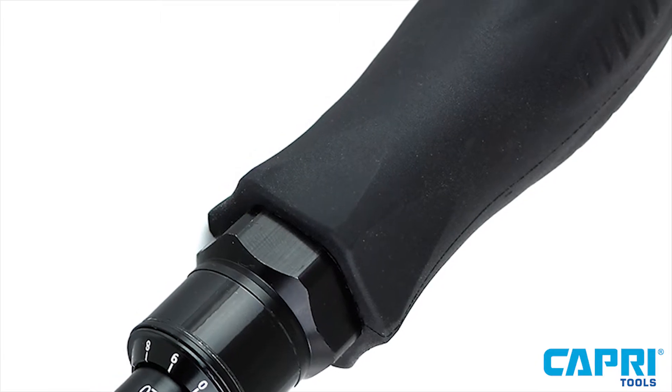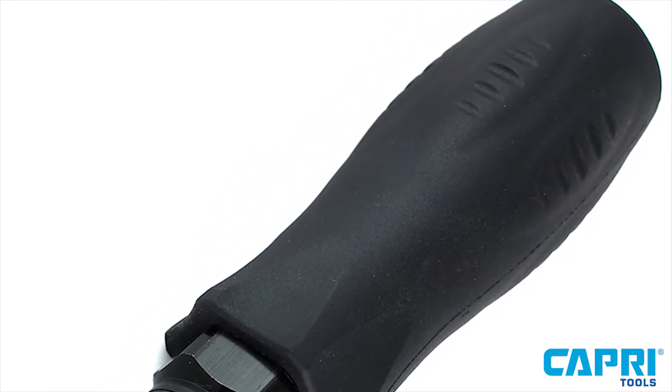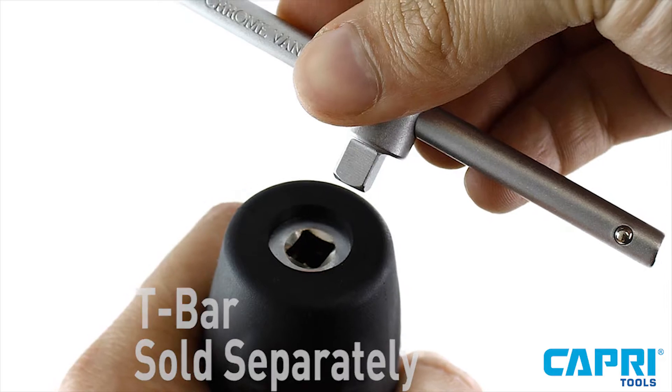The torque screwdriver comes with a soft grip handle for an ergonomic feel and a T-bar slot to give you an alternative option.